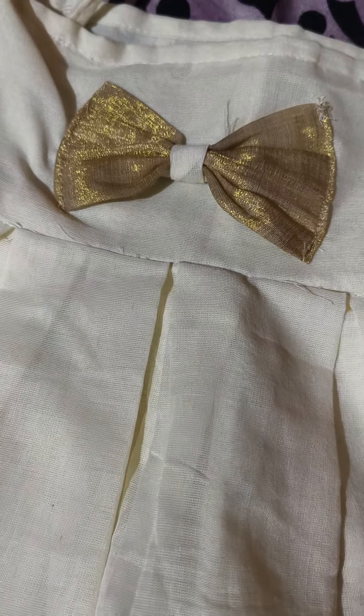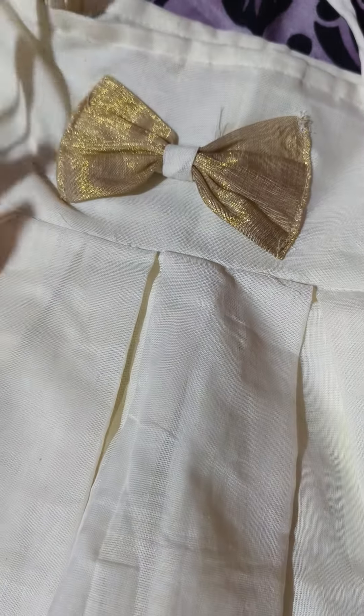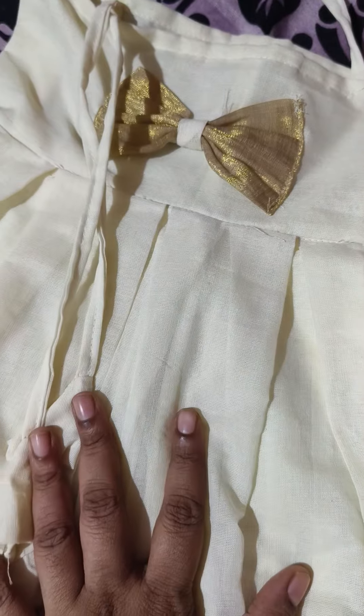Hi friends, welcome. I'm going to show you two dresses custom ideas.